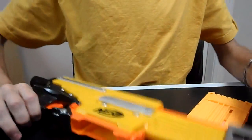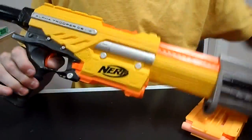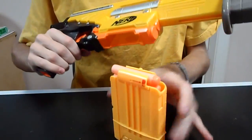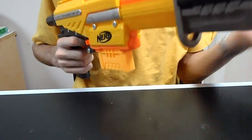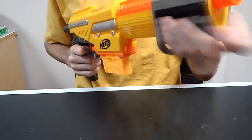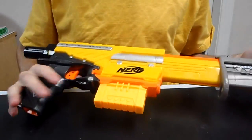Hey guys, it's Drac. As you can see, I went out and purchased myself an Alpha Trooper. It has not been modded — it is completely stock. I love this blaster even stock. I've got a clip here with four darts in it, and my favorite thing about this blaster is that it gets 30 feet ranges easily stock, and it has slam fire capability. You can't beat that. I love slam fire.